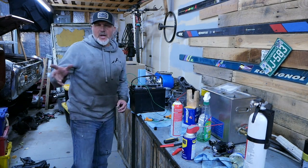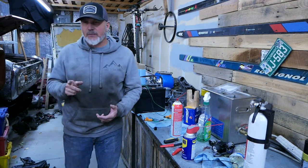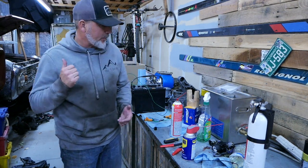Welcome to another episode of Alpine Garage. Today we're working on the engine for our '73 Bronco, the Stormtrooper.